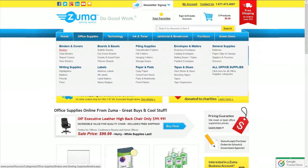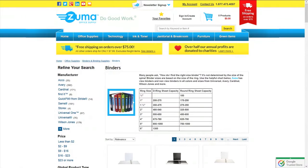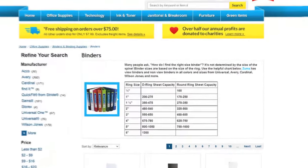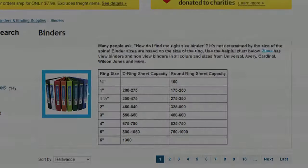So what is the best way to find the right binder size? It's simple. Go to ZumaOffice.com and hover over the Office Supply tab to see the binder category. Click binders, and you'll notice a helpful guide that shows the number of sheets each ring binder size holds. Or just pause this video and view the chart for what you need. Determine how many sheets you need to fit in your binder and then find the right size. This guide is for both round ring and D-ring binders.